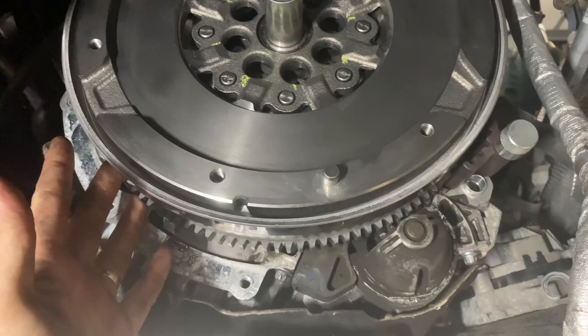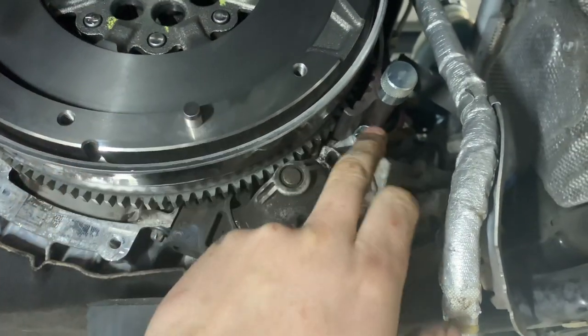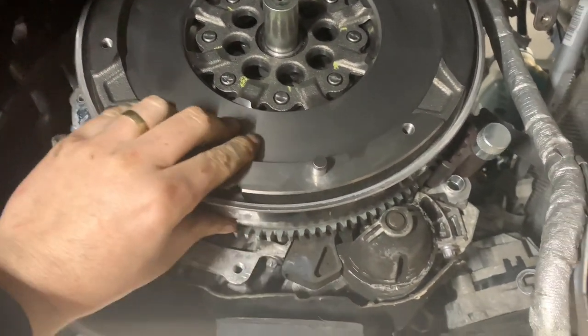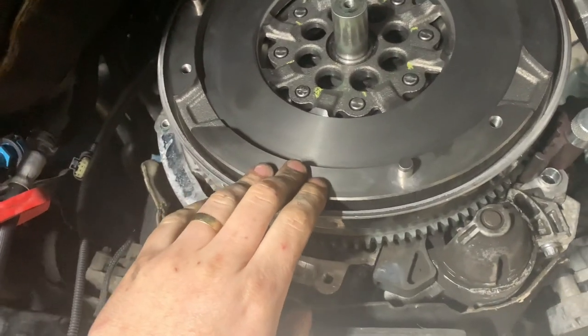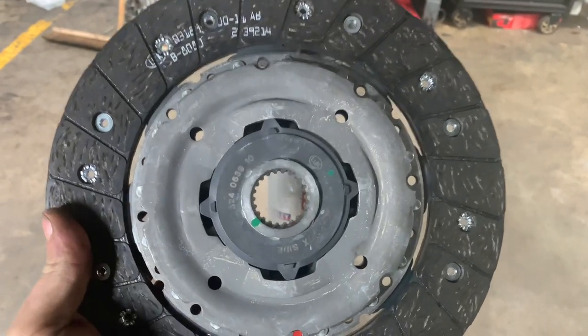We need to lock the flywheel because we're tightening the bolts. We don't have a flywheel locking tool for this one, so we're currently using a crankshaft cam tool which fits on there to stop the flywheel from moving. Now we're going to get the friction plate and slot that on.